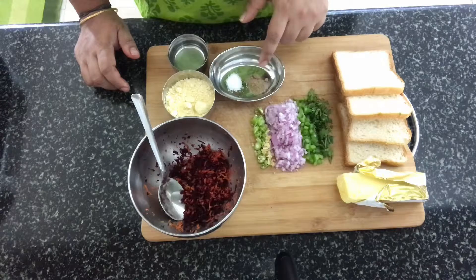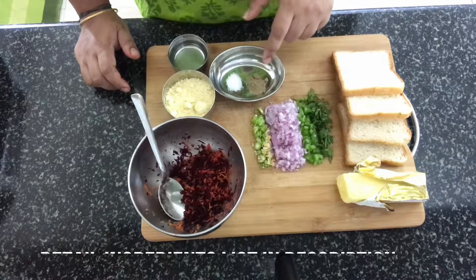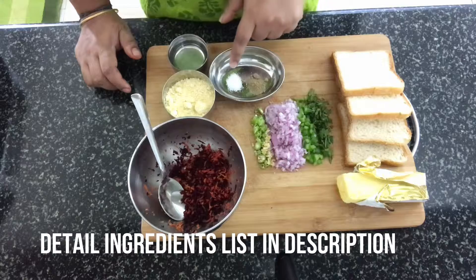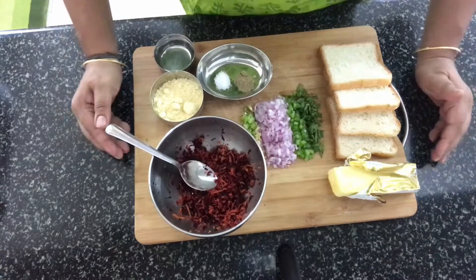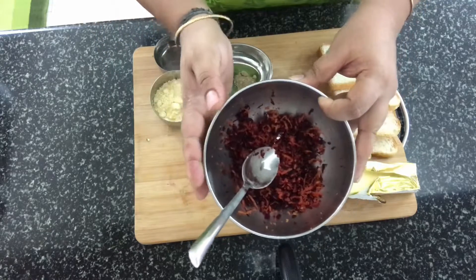Anything of your choice — even spinach can be used. Then we need gram flour or besan, water, chaat masala — this is totally optional. If you don't have it at home, it's okay. You can just use a squeeze of lime instead of the chaat masala, and salt. So let's start with the dish.